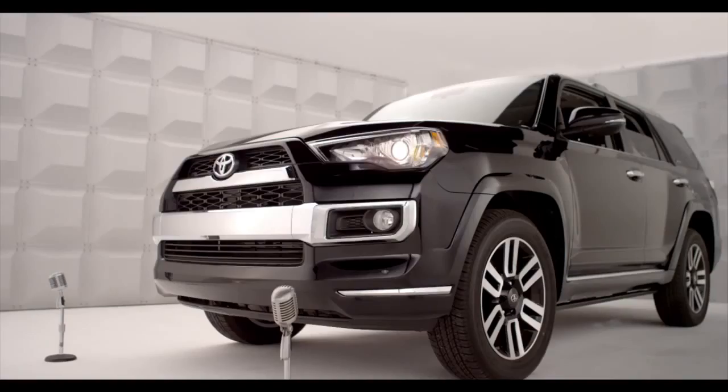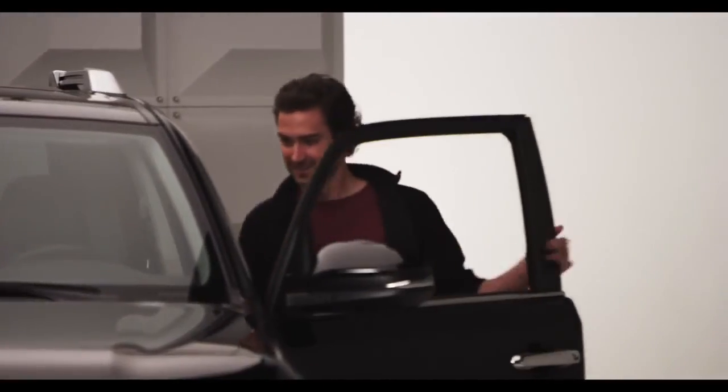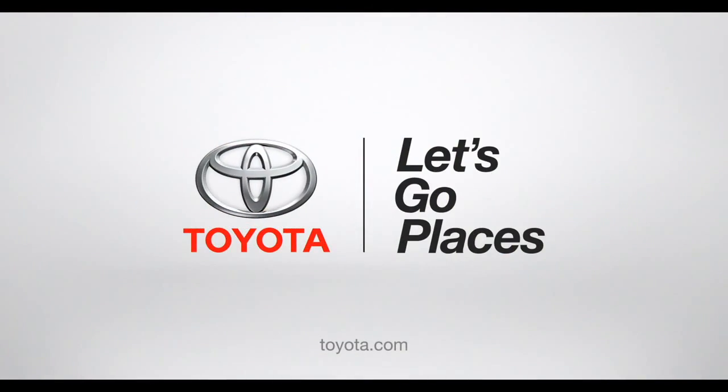Trust me, whatever the weather, I got you covered. Neither rain, nor sleet, nor snow, nor nothing is holding us back. Toyota. Let's go places.